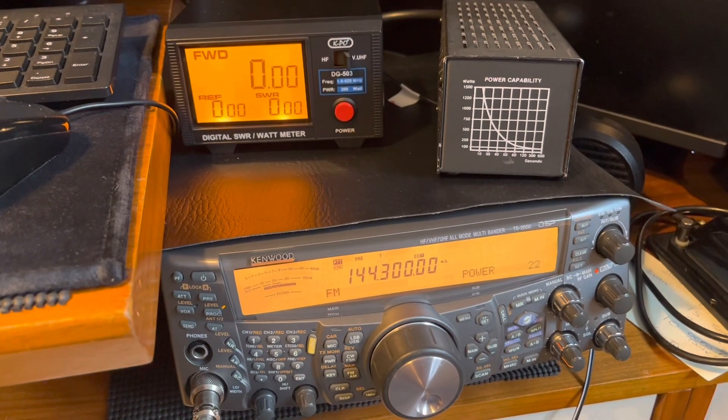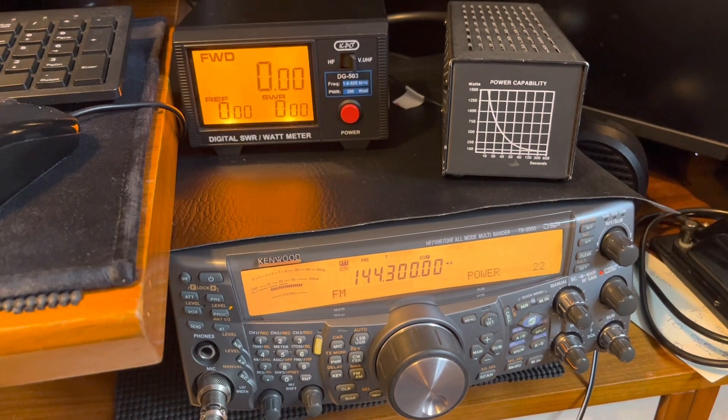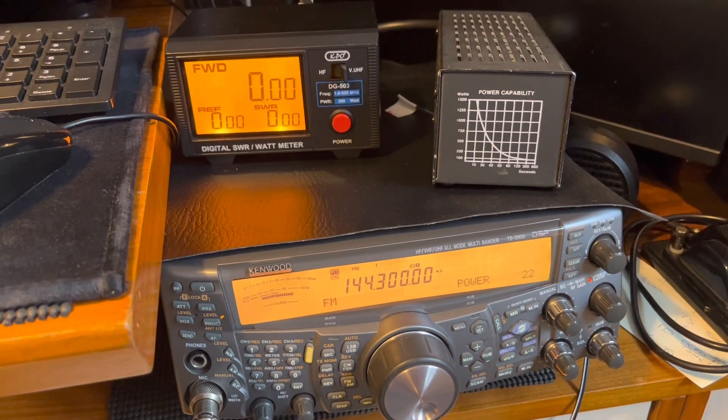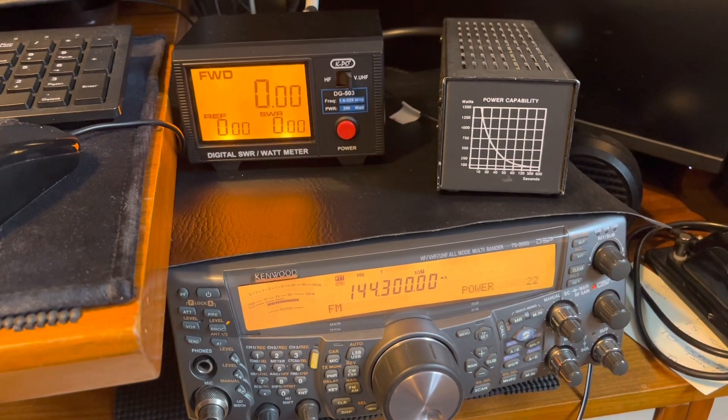Hi, you join me while I'm doing some coax tests. I was in the 2 meter UK AC contest last night and I just had a feeling I was a little bit down on receive, so I'm just doing some tests now.